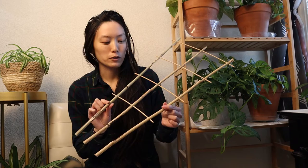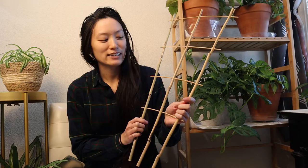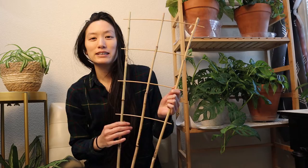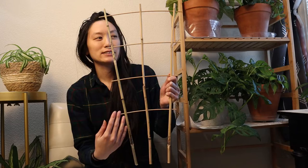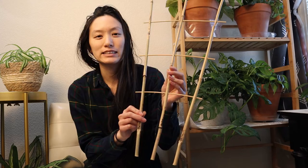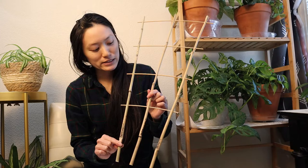I find that my Senecio Macroglossus variegata loves this one. It has kind of smaller leaves and it loves to just work its way up onto the ladder. I love this design because it fans outwards, so as the plant gets bigger or grows up the ladder, it has more room to grow. It's great for smaller plants with skinnier stems. I know some people buy individual pieces of bamboo and make their own, but this one is pre-made, which saves time and is convenient.